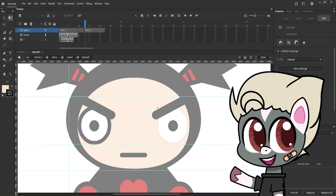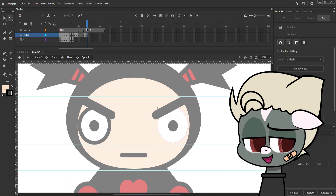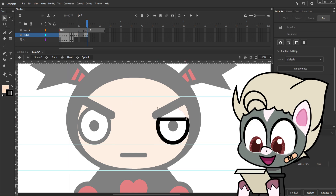Here I'm doing another blinking example, the process is the same. You can do different types of blinking — angry, sad, etc.